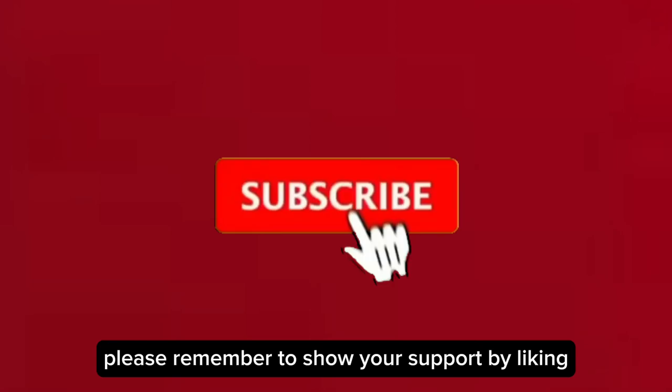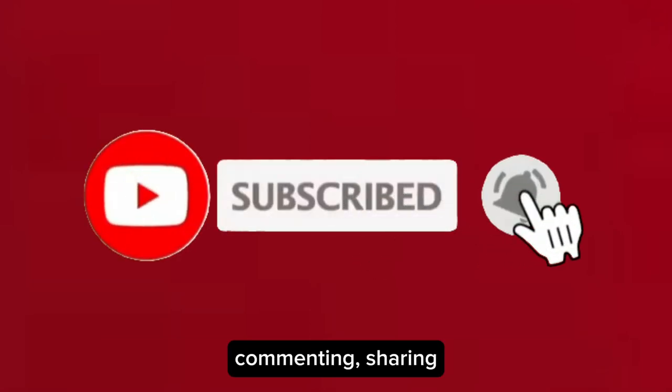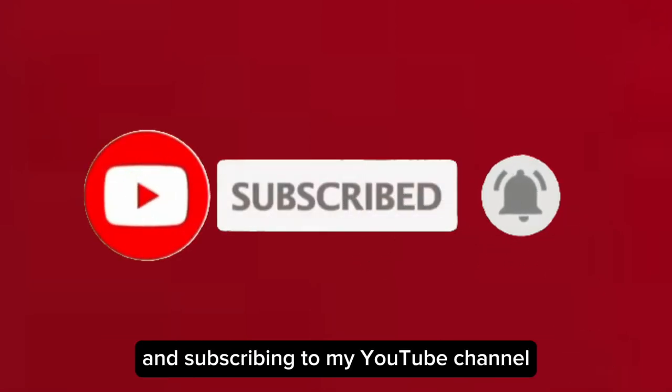Please remember to show your support by liking, commenting, sharing, and subscribing to my YouTube channel.